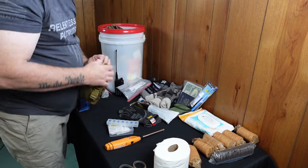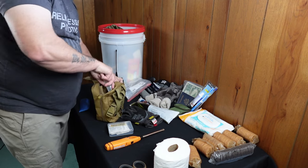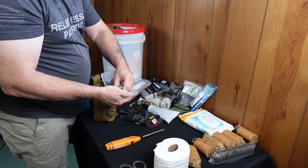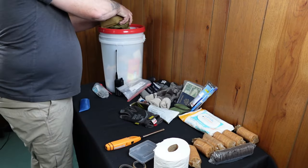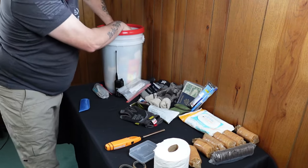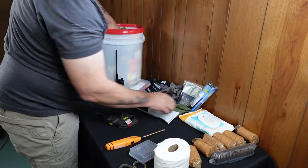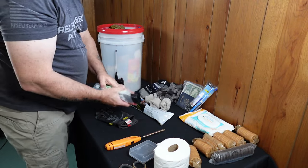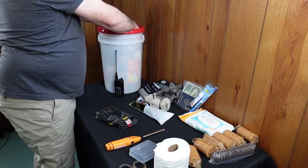I'm putting my medications inside the first aid kit. You want everything organized — aspirins, allergy pills, and similar items I'm transferring out of their bulky packaging and into the kit directly. We're running out of space, but we're still adding: glasses, a compass, small trash bags, and hydration liquid IV packets.